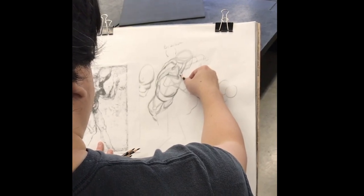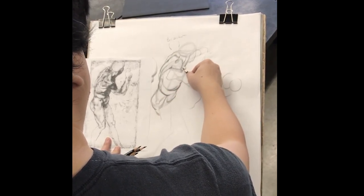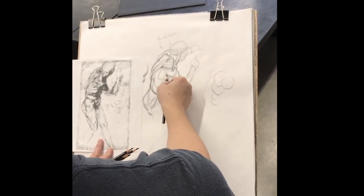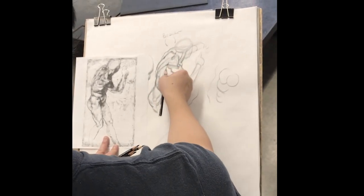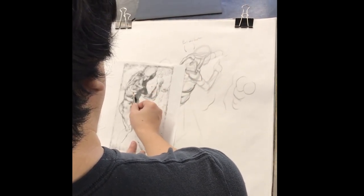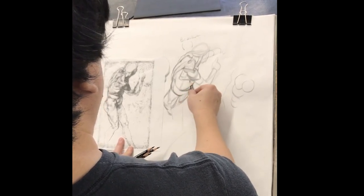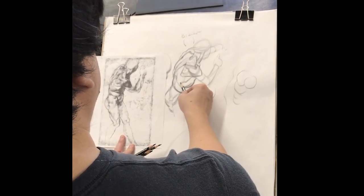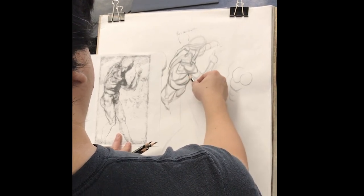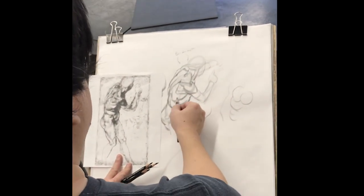On his upper arm, this is actually part of the clavicle twisting around here — we're seeing that little bump. Then we get his deltoid moving around that form, swinging back and pulling back in. On the scapula, this form in here would be the infraspinatus. Below that we can really see the teres major sneaking in under the arm. And below that we see the edge of the latissimus — the lats — right underneath the scapula.